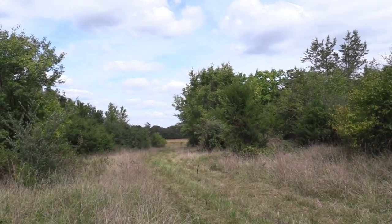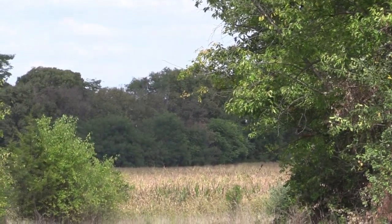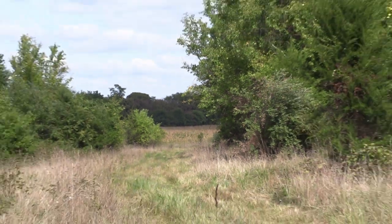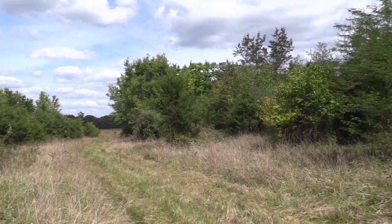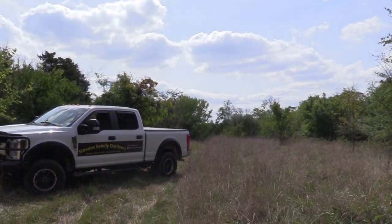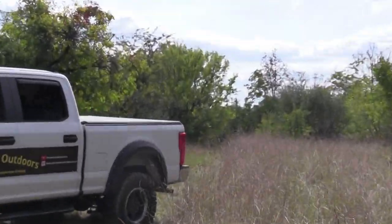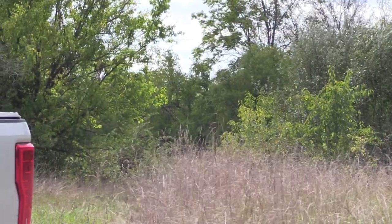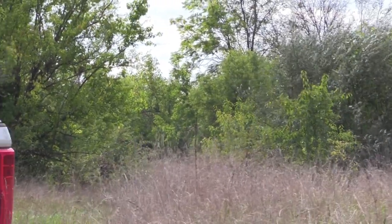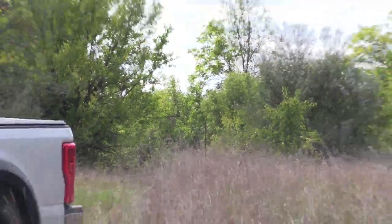Let me show you what this Sendero looks like. If you look down that way, you'll see the cornfield. And up this other way, past my truck, you'll see where it goes up in there, and then there's a great big giant hayfield up there.